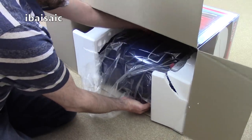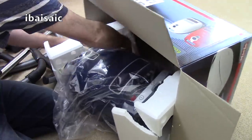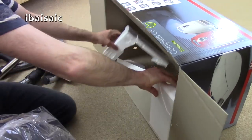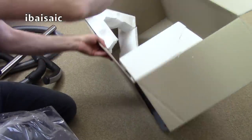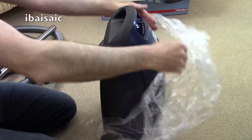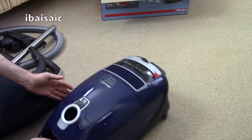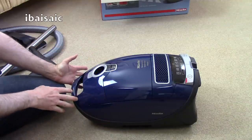Let's have a look at the machine itself — a nice navy blue color. Oh, the polystyrene packaging has broken. That doesn't often happen with Miele, but as long as the cleaner itself has survived — yes, very smart indeed.